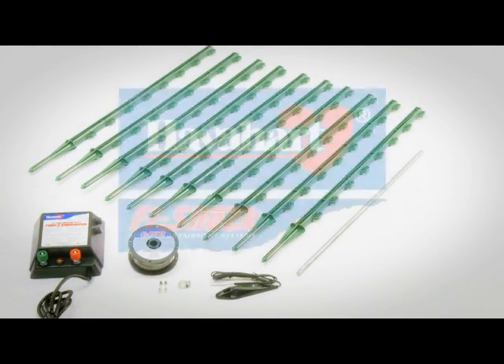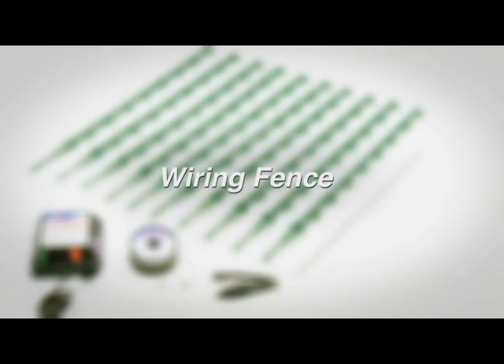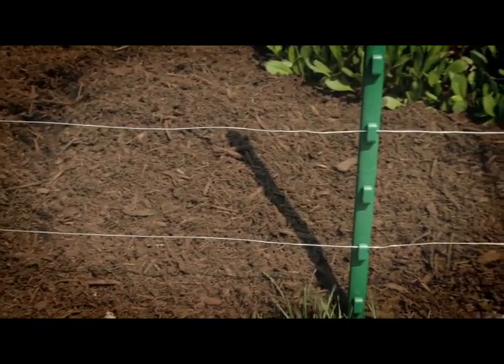The Above Ground Electric Fence Kit from Havahart keeps pets in and nuisance animals out. The minimum distance between the earth and the first wire is 2 inches. The wire will thread through the loops. Depending on your animal control needs, you may want wire barriers at more than one height.